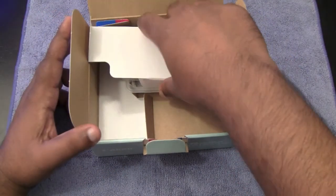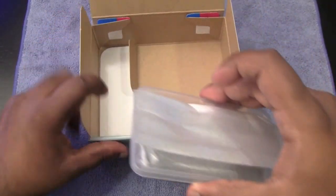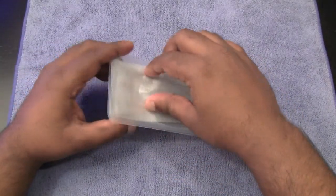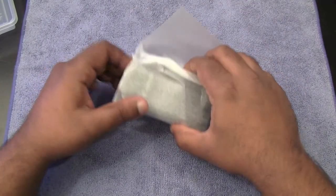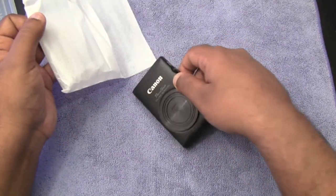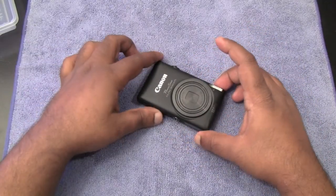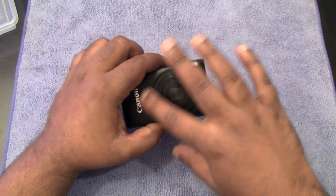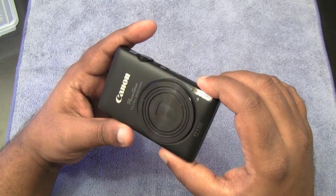Let's go ahead to the main feature here. It comes in a tray, as you can see. And there we go — here it is guys. I got this in black, and wow, that is very tiny. Look at how tiny this camera is. It's got that matte finish look to it, with the Canon logo right there and 'PowerShot Digital ELPH 300 HS' printed on the body.